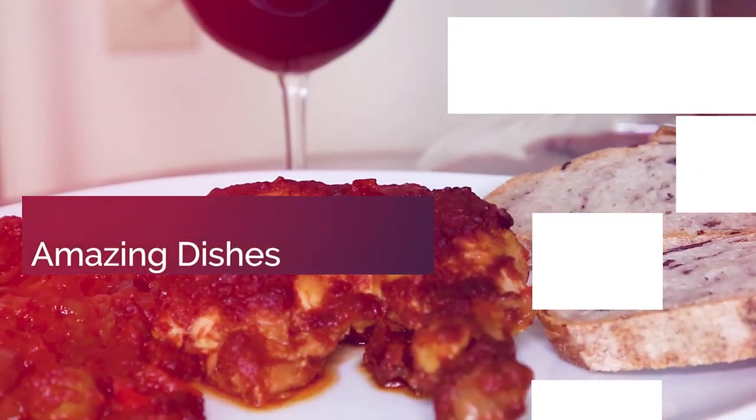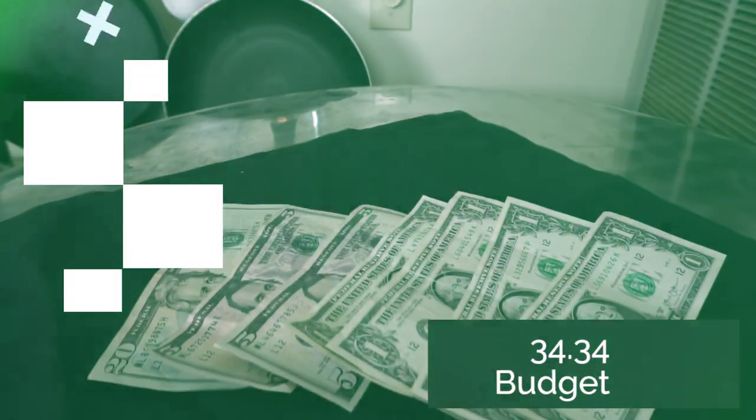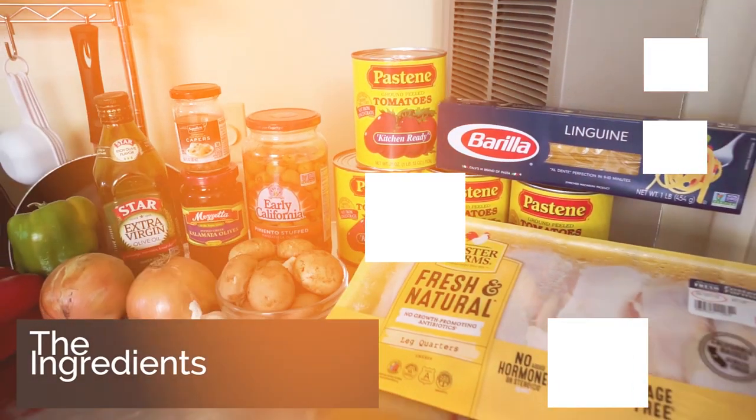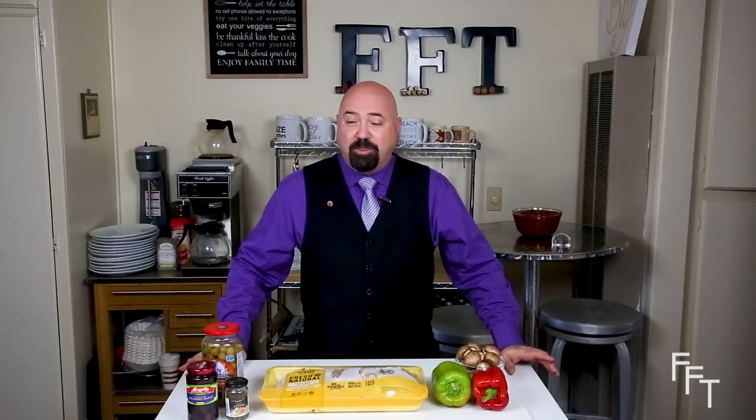We've finally hit our 20th episode of Fresh Food Therapy. This time we're going to go a little rustic. There was a time in our not-so-distant past when recipes were a matter of necessity and what was available rather than what we necessarily would like to eat. Today's recipe is very simple, very rustic, very easy to make, but so rich and hearty that it's going to be one of your favorites. We're going to make chicken cacciatore for your pleasure.